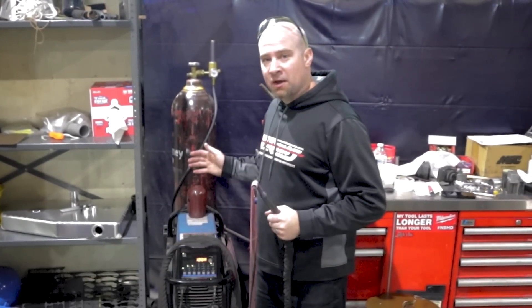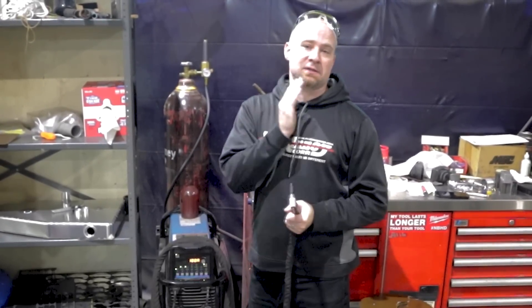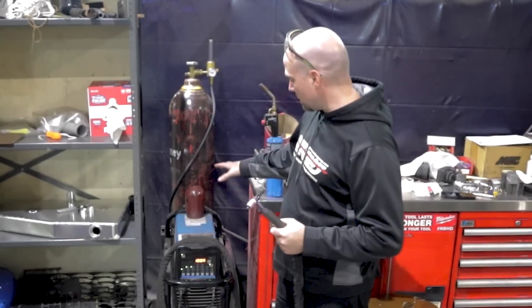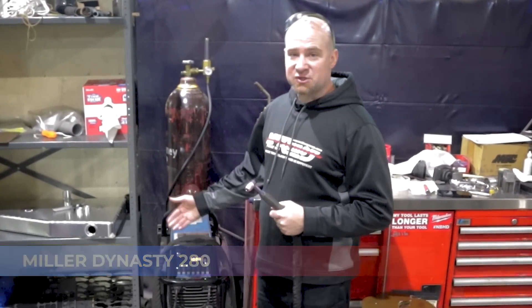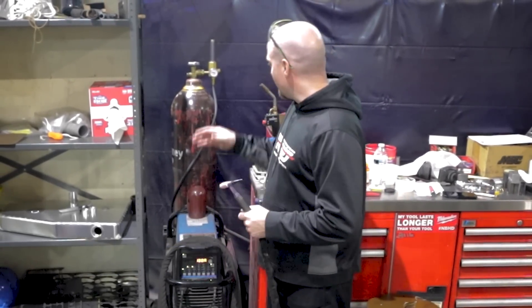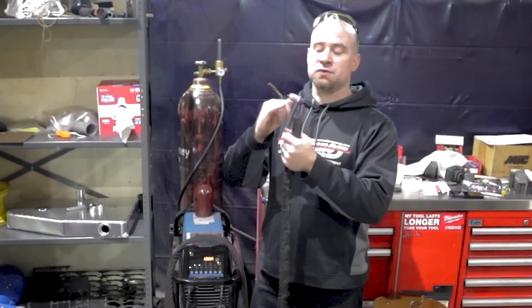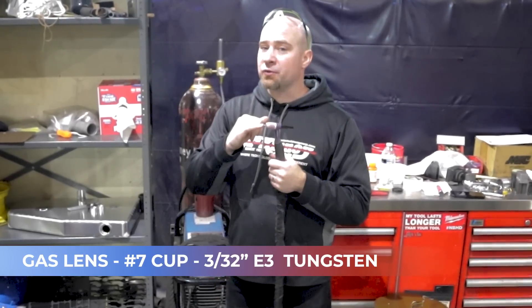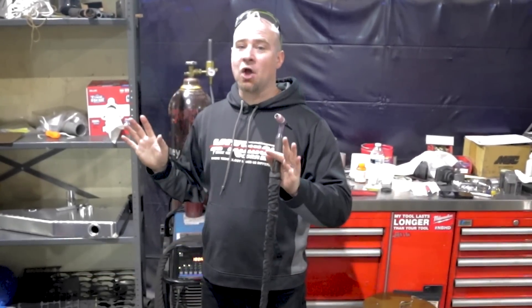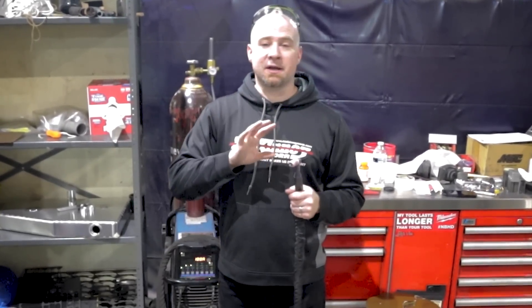We're going to start tacking some stuff here. I'm going to go over my weld rig. I'm not going to get too in-depth with the titanium welding yet — we're just going to get this tacked together and then we'll dive into that. We're running a Miller Dynasty 280 welder, DC current, 100 amps or so. I'm welding with 100% argon gas at 20 CFH, using a gas lens and a number seven cup with a 3/32 E3 tungsten.